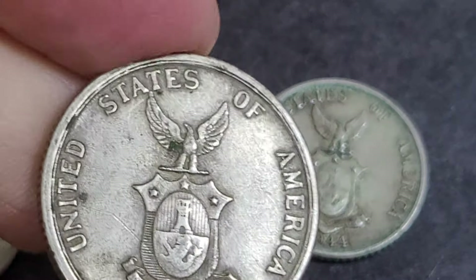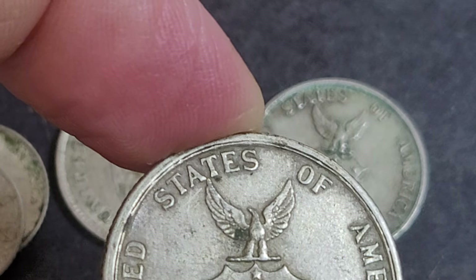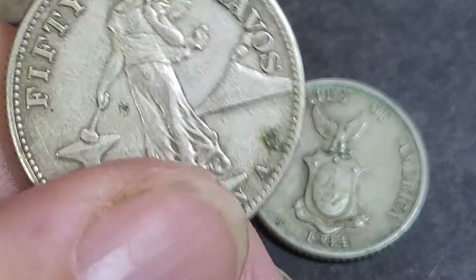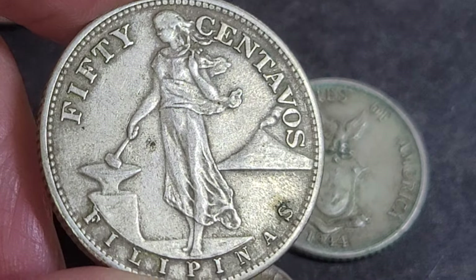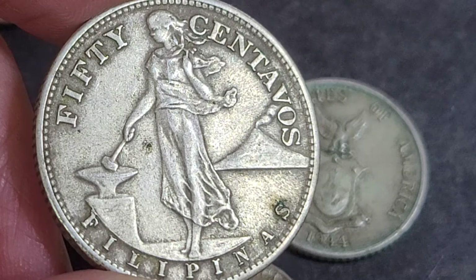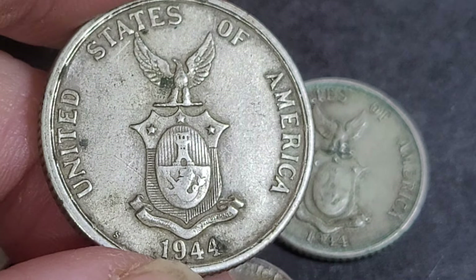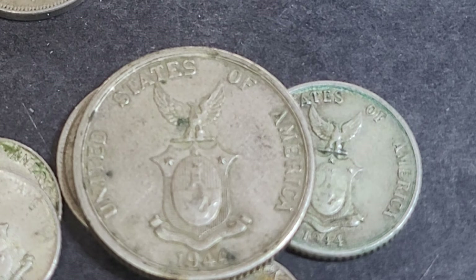The 50 centavos, being a high value coin, would have lasted in circulation quite a long time. It was first issued by the Spanish in 1865; the US version was first issued in 1903. It has the same reverse as the 10 and the 20 centavos. Between 1921 and 1944, there were no coins minted, so this one's quite a high-mintage coin. We'll make two other videos — one on the silver coins and one on the base metal — and we'll go from there. Thank you very much.